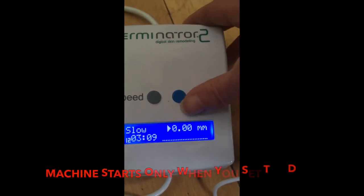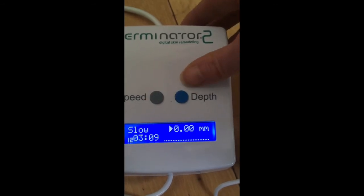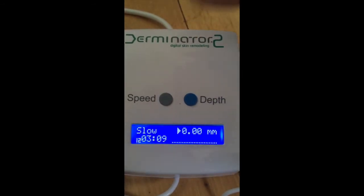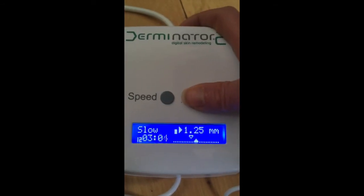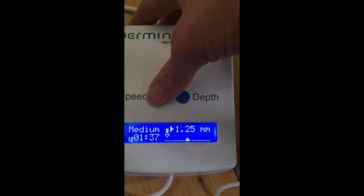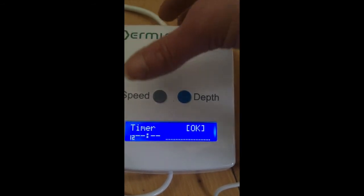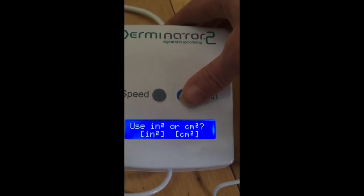Set the depth — let's say 1.5 millimeters. At slow speed the timer gives you plenty of time to place the needle on the skin and find your movement — a rotating movement is advised. Once you're comfortable and already on the skin with the tool, you can increase the speed to medium and then fast. Note that you cannot stop mid-session unless you go back by pressing the speed button, at which point you have to re-enter all the settings.